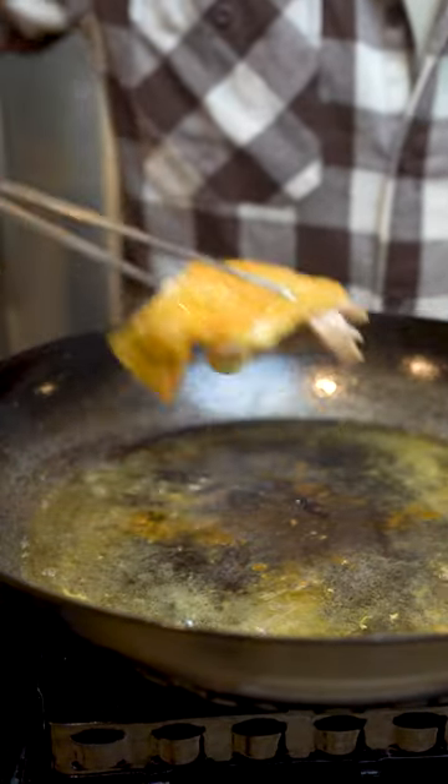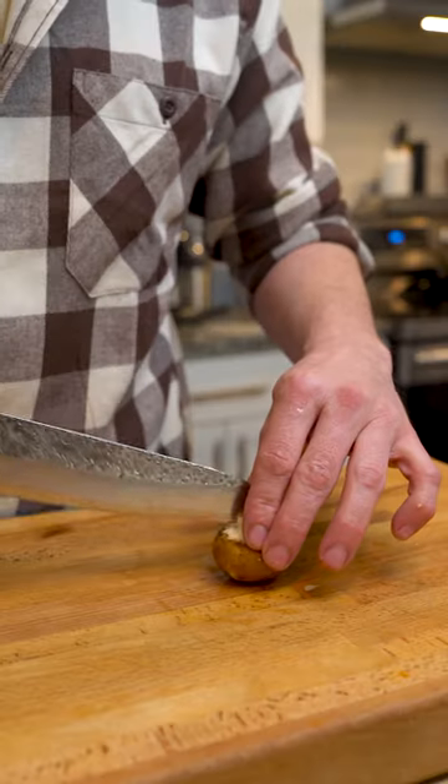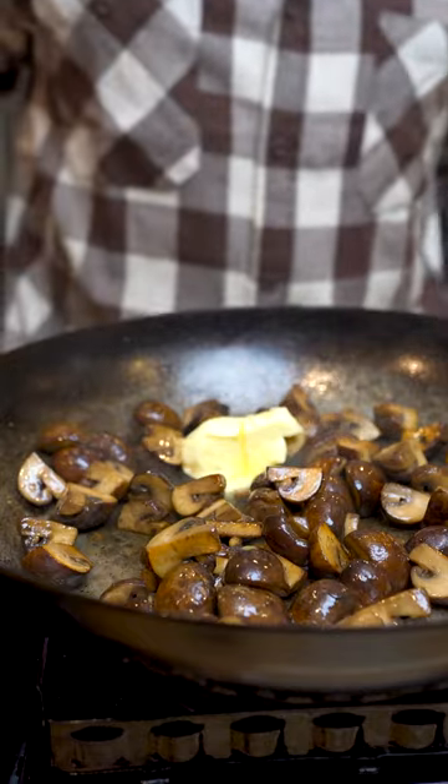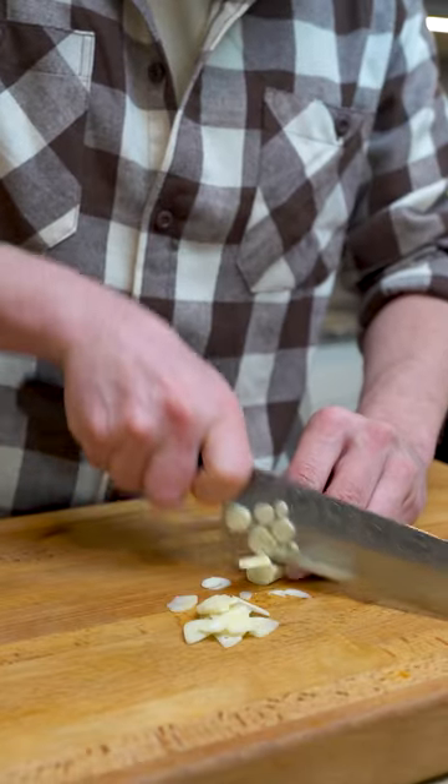It starts off with searing your chicken and then adding some mushrooms. I like to cook them in the chicken fat. Once they are cooked, I add some butter, shallots, and garlic.